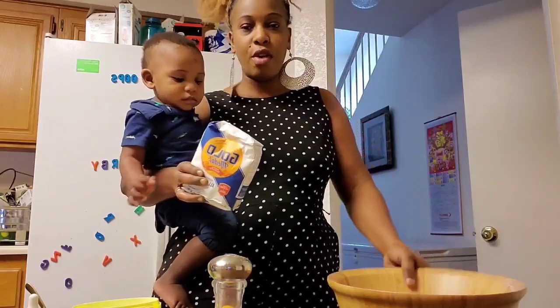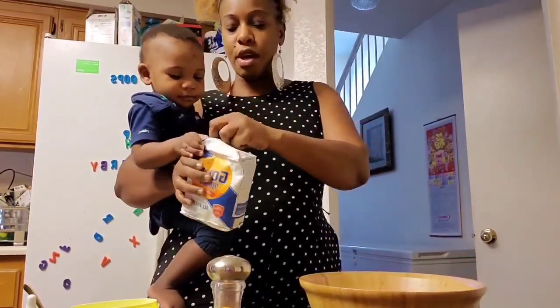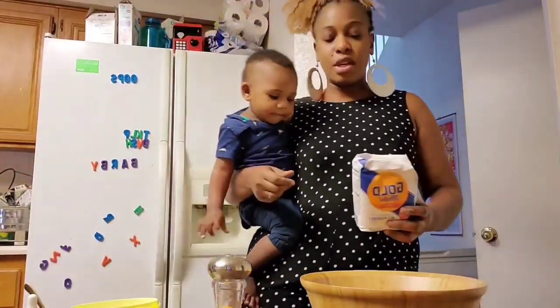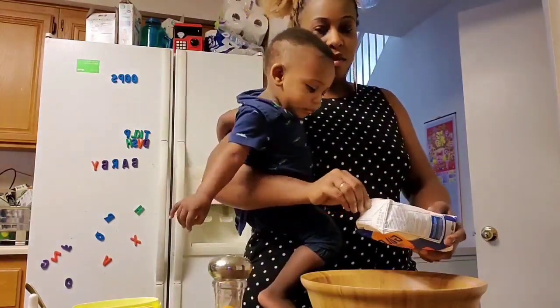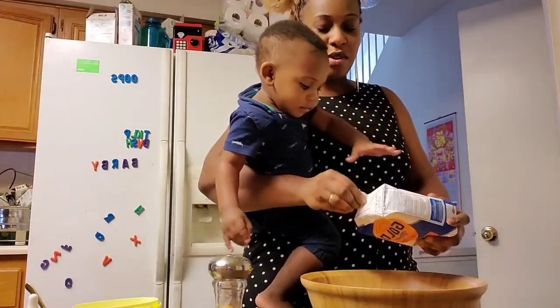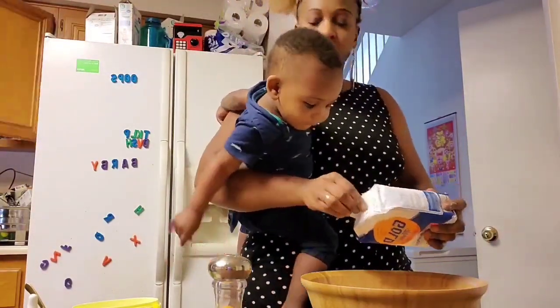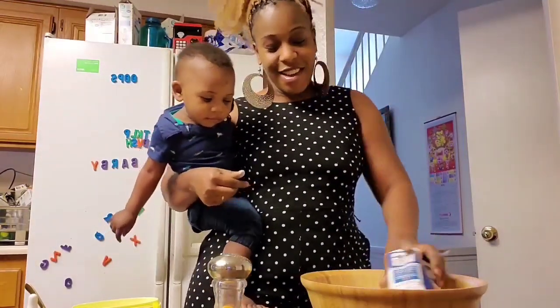To start, we are going to be putting the flour in the bucket. You guys have to stick with me today because I'm making the video with my baby — he won't let me put him down. But I do want to make a video, so I'm not going to let him stop me.